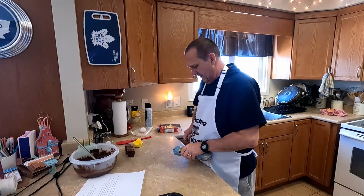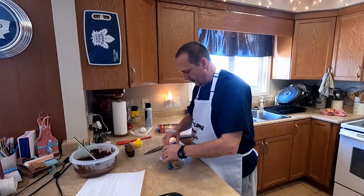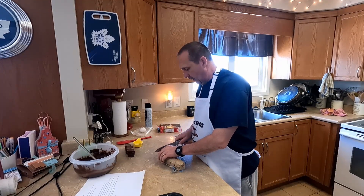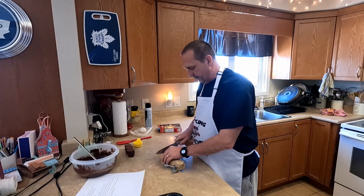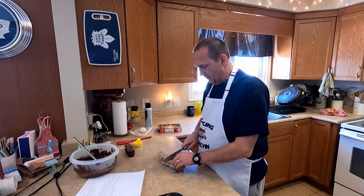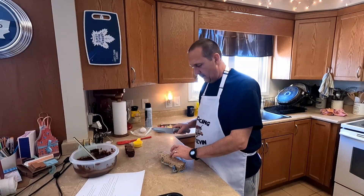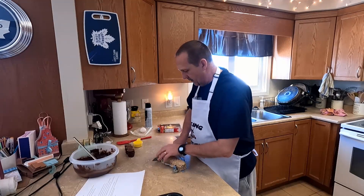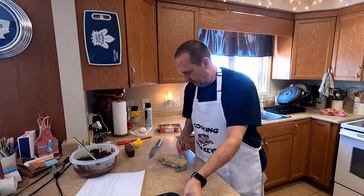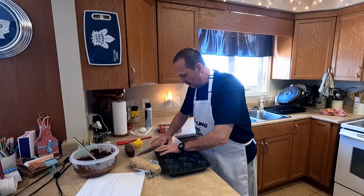Now we are going to open up our cookie dough. Basically, divide the cookie dough into 12 equal parts. And all we are going to do with this is just pat it down and put it into the bottom of our muffin tin.